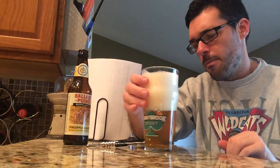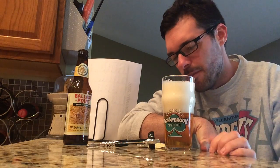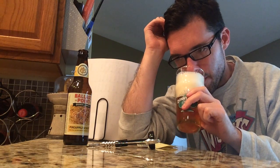Let's get the aroma of Ballast Point Pineapple Sculpin. Oh man, that West Coast IPA kind of smell that you just love — or at least I just love. Very, very citrusy. Very passion fruit. The mango is what kind of hits me right in the front of the nostrils. The apricot's in there as well. As far as the pineapple goes, I'm getting a very, very faint hint of the pineapple.